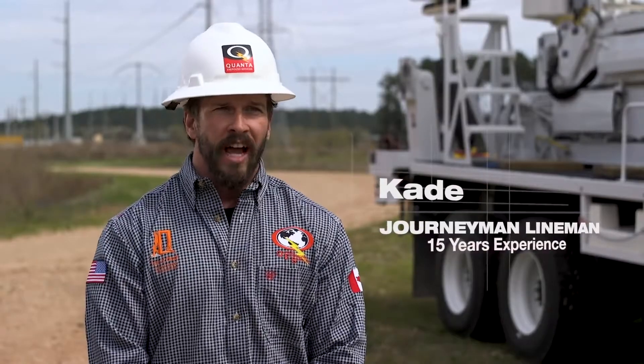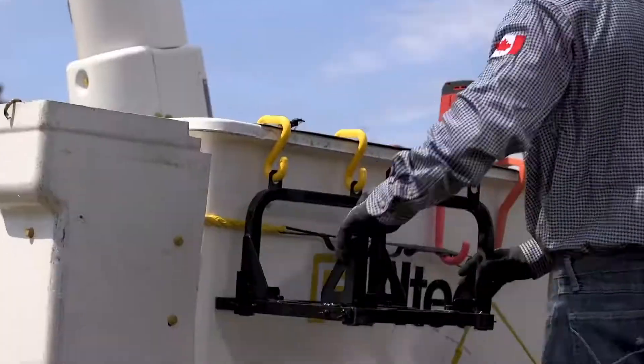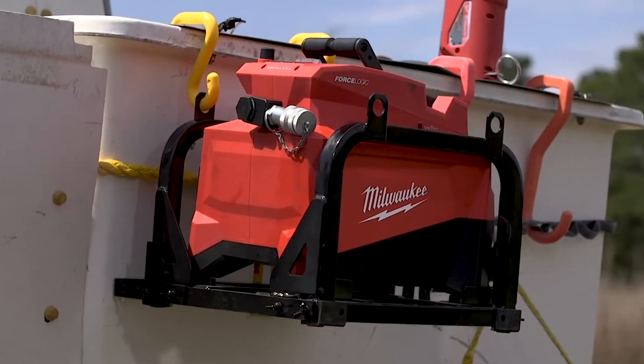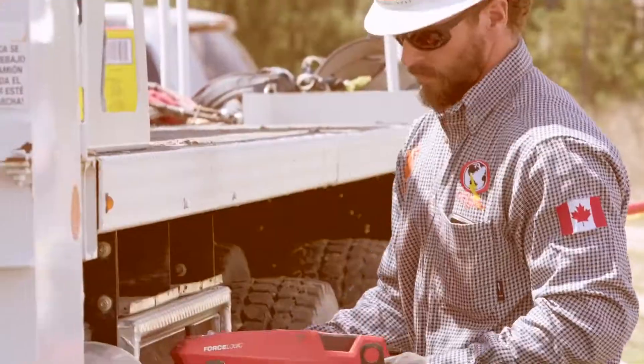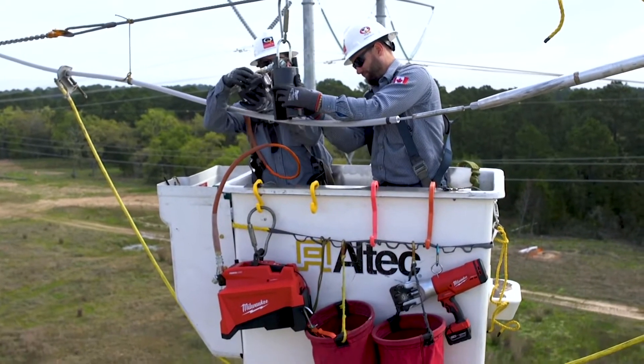That Milwaukee pump is so much lighter — something of that weight is far superior to operate, very user-friendly. Your setup times and your takedown times are easily going to be cut in half. The Milwaukee hydraulic pump is easier for storage, easier to get it up into the bucket, easier to maneuver.